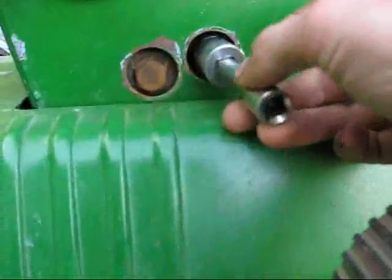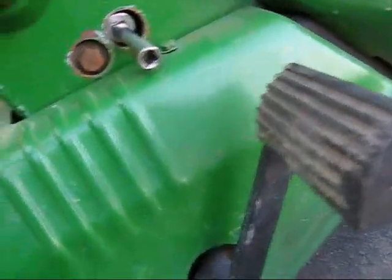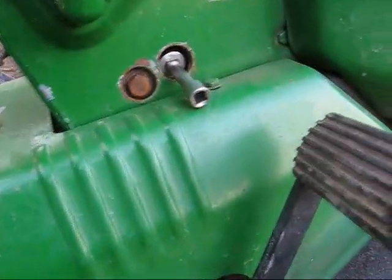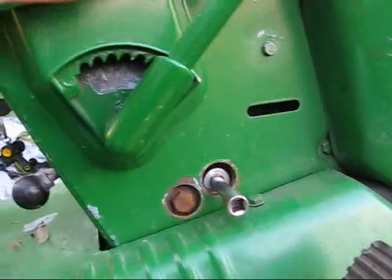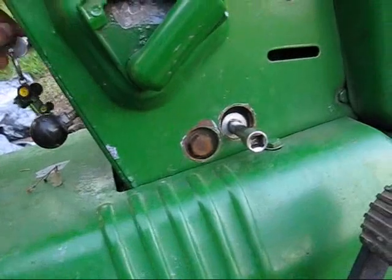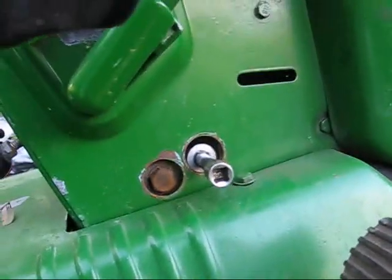To adjust that, I need my handy-dandy socket. I need to adjust it to this nut right there. I want to take it out of gear. The object is to get it to its minimum speed without stopping. That means these last couple notches might not even do anything when I'm all done. Then I'll show you guys how it all works.